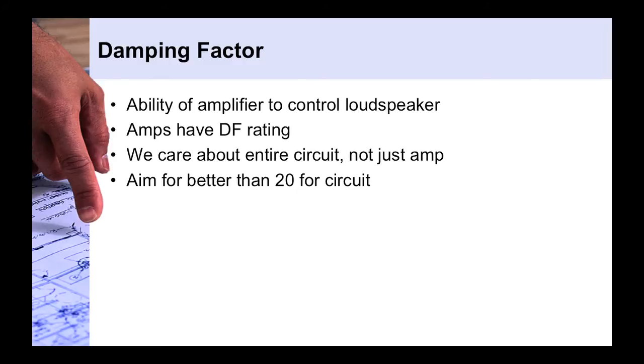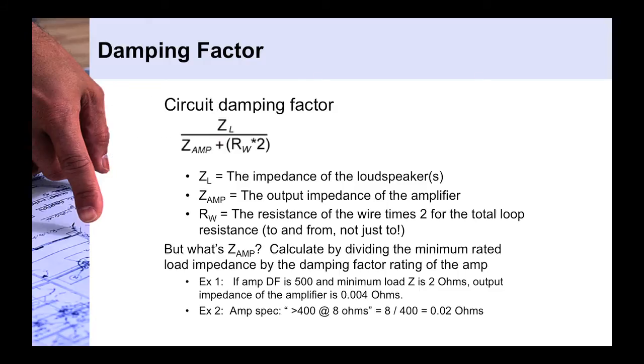Amplifier manufacturers like to put very high damping factor ratings on their spec sheets, but we have to look at the entire circuit, not just the amplifier. To put numbers to it, we want to aim for a damping factor of better than 20 for the entire circuit. So what exactly is 20? We want the result of the circuit damping factor equation to be greater than 20.